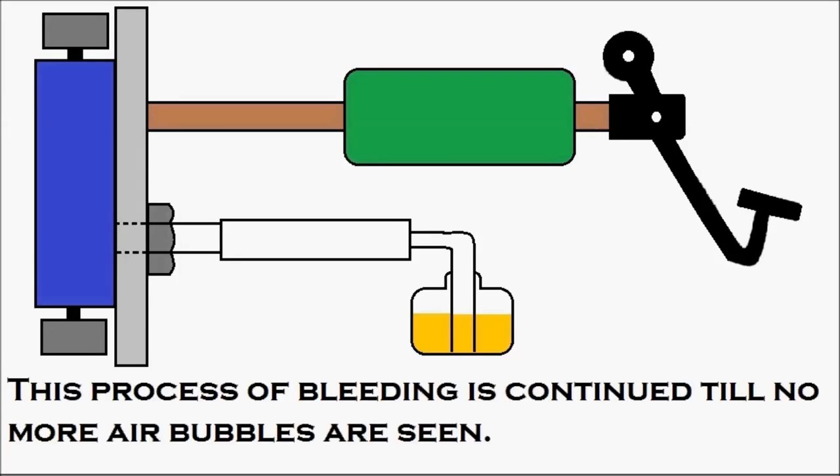This bleeding process is continued until no more air bubbles are seen. It's important to understand why brake bleeding has to be done: if your hydraulic brake is not efficient enough, air may have entered the system and needs to be bled out. The hydraulic brake system uses hydraulic oil, which is incompressible. According to Pascal's law, when pressure is applied on a confined liquid, the pressure is distributed equally in every direction, and as the brake unit is a closed unit with hydraulic oil, Pascal's law is applied.